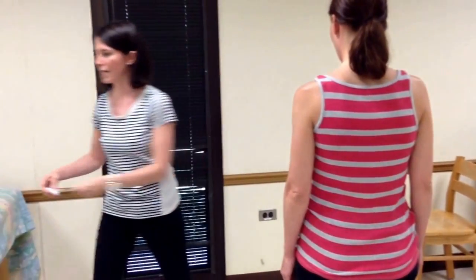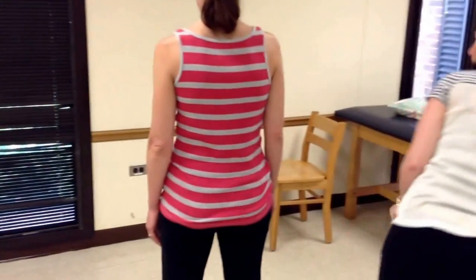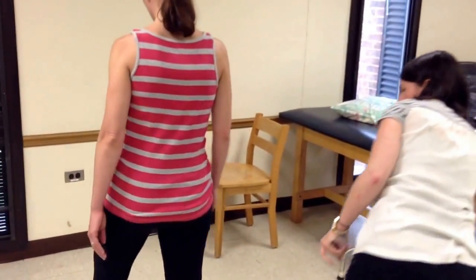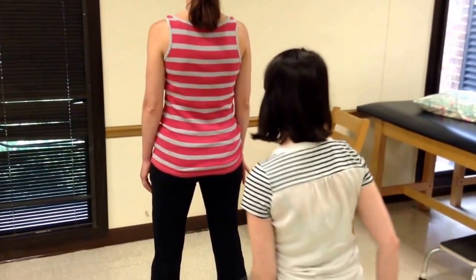Now I'm going to do trunk side bending using a goniometer. The patient remains standing — no shoes, feet shoulder width apart.